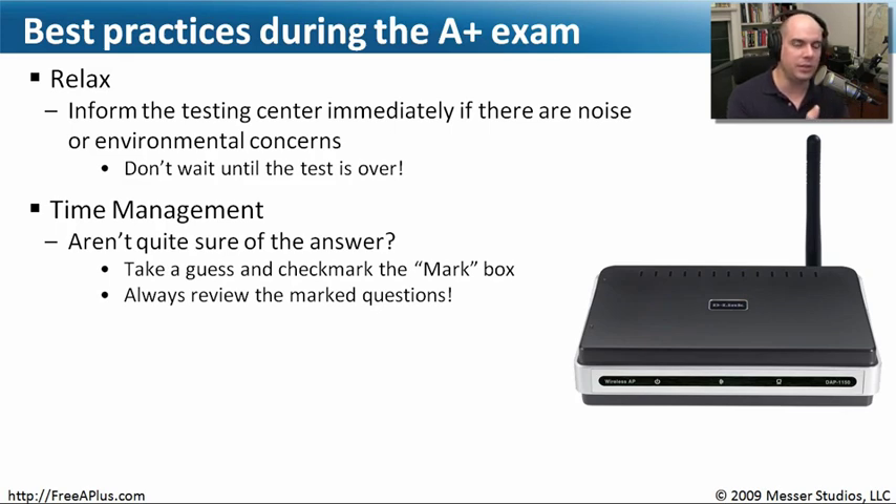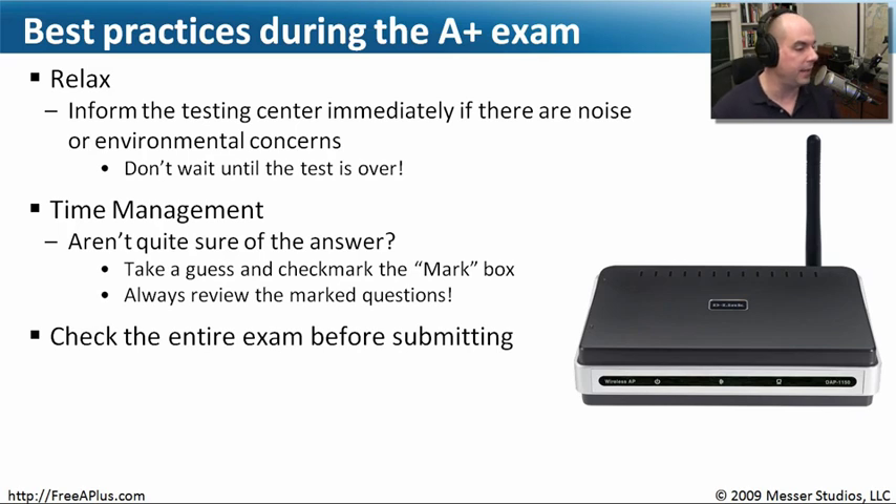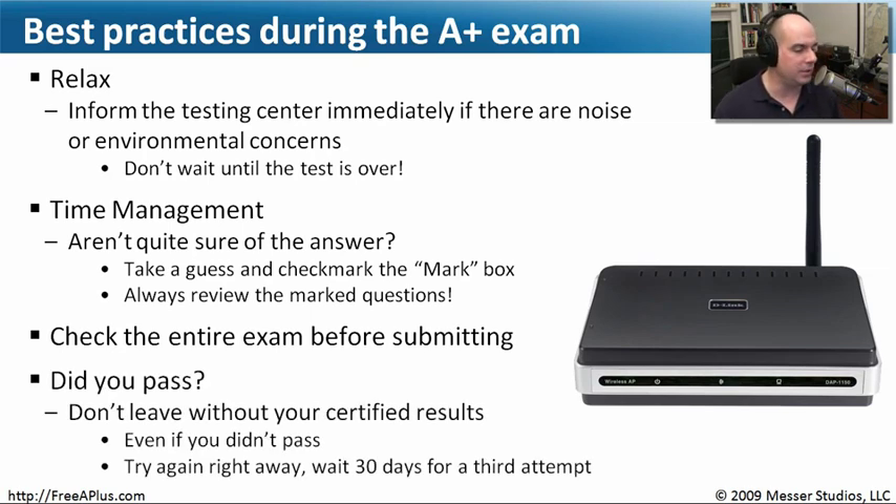At the end, it will tell you every question you have marked, and you can easily click on any of those questions and jump right back to it. Make sure you take advantage of that — it can really help from a time management perspective. Before you submit the exam, go back and check. If you've got time left, go through every single question. Very often, a question later in the exam will answer a question from earlier. Something later on might jog your memory about something you were asked about earlier, or vice versa. Make sure you read all the way through and didn't miss anything before submitting.